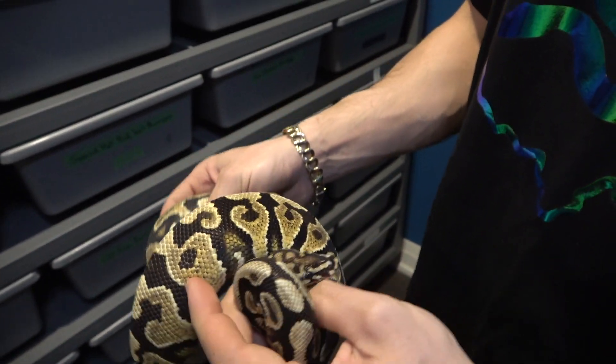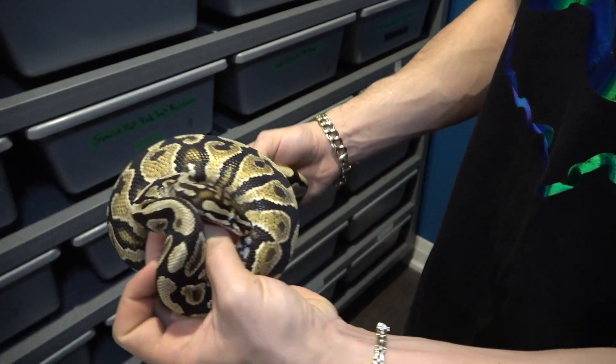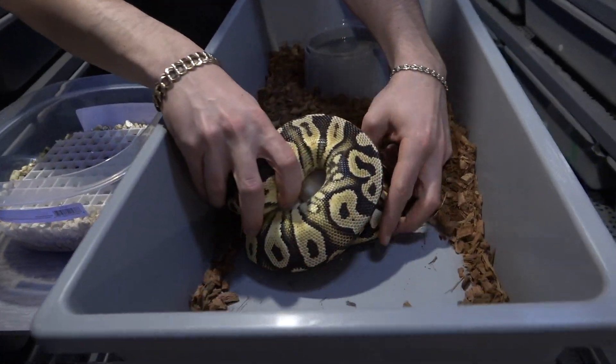Here's the male of the clutch — it's my spot nose asphalt slash yellow belly, 100% heck clown male. You can really see his nice spot nose headstamp as well as the really nice flaming coming up the sides, especially from the yellow belly or asphalt. Fingers crossed that this guy proves out to be asphalt, because if he does we can hit some super cool freeway clowns — I'd love to see what a spot nose freeway clown looks like.